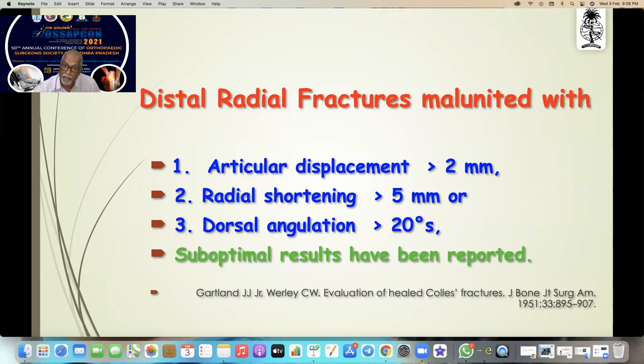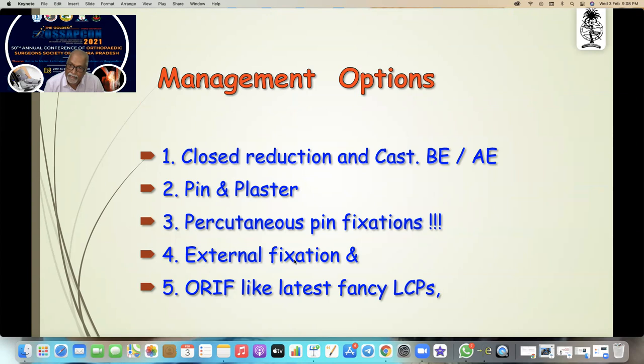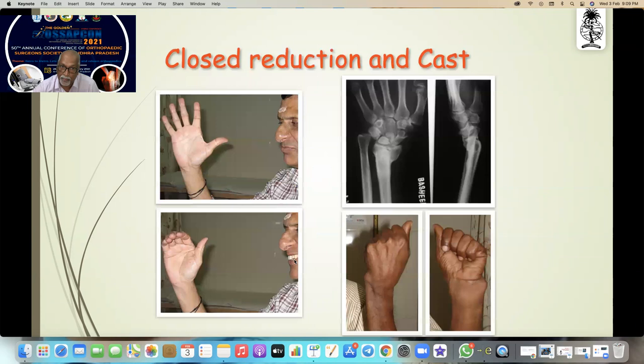When it is shortened more than 5mm or dorsal angulation of more than 20 degrees, we can expect a suboptimal result, so we tend to remain within the safe margin of reduction. We have so many management options: closed reduction and cast — below-elbow cast or above-elbow cast. The literature always says above-elbow cast gives the best result for distal radial fractures. You also have pin and plaster, Kirschner wire fixations, external fixations, and ORIF with fancy LCPs.